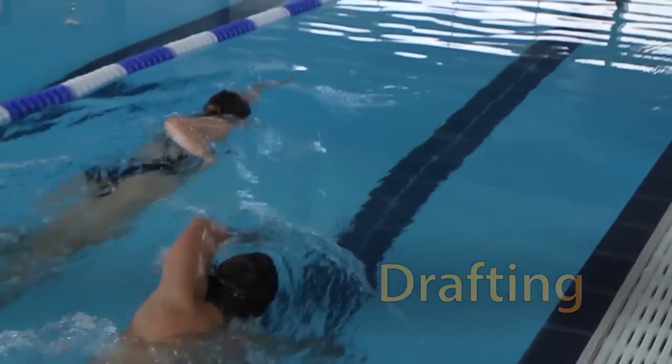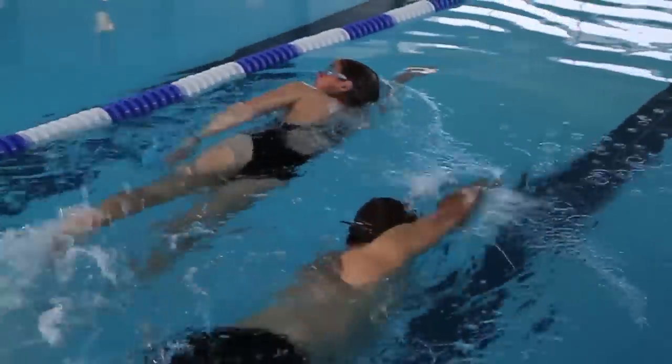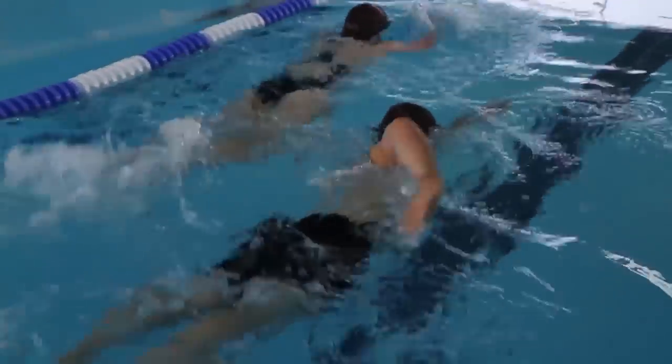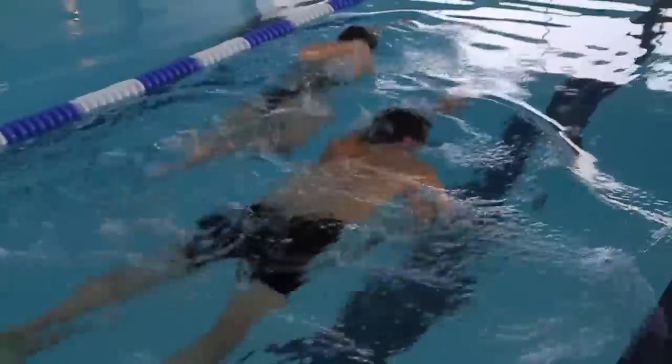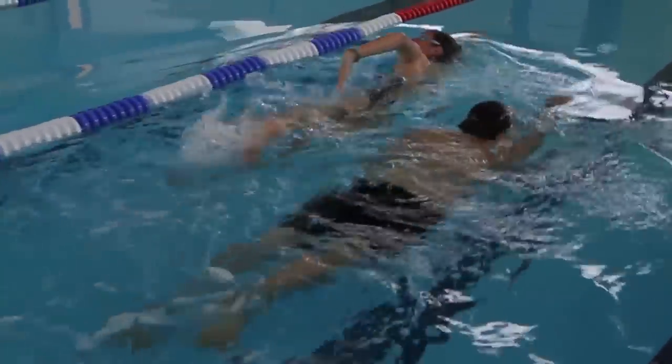Drafting can be created by swimming alongside another swimmer. Draw alongside with your shoulders being close to their hips, staying close to that swimmer without getting in their way, in order to take advantage of an eddy current that's created from them.